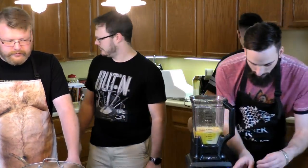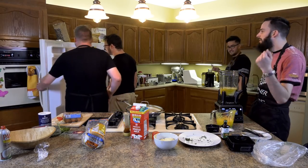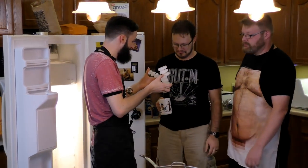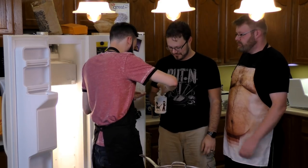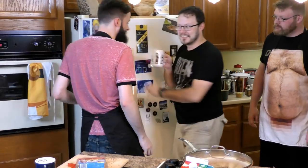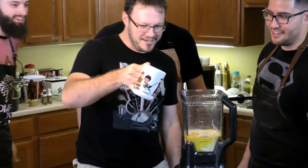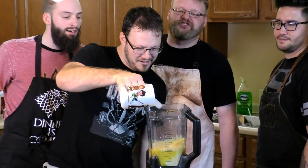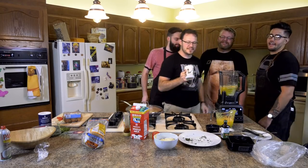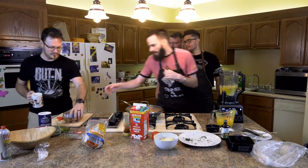So one, and two tablespoons of vanilla. And then a cup of ice cubes. Get some ice cubes. And then a raw egg. One raw egg? Yeah. I've never had a raw egg before.